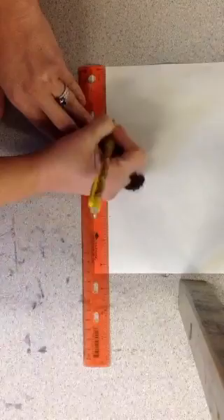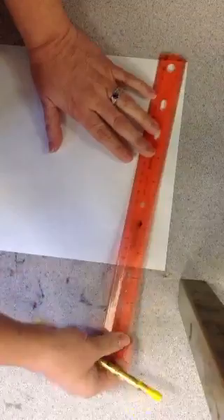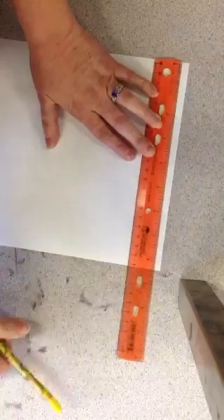You don't have to write that. Then you're going to slide your paper down. Put the ruler at the end of the paper and do it again — two, four, six — and then you're done.